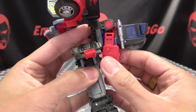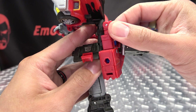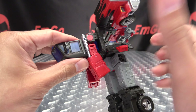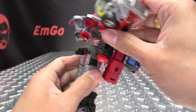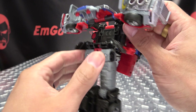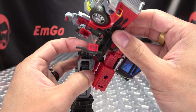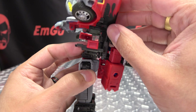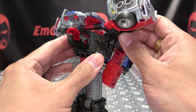Once you've done that, you want to take the arms here and you just want to bring them out just halfway, like so. That will allow you to then rock this back like so — on this hinge you have the clearance to take these panels and bring them up.